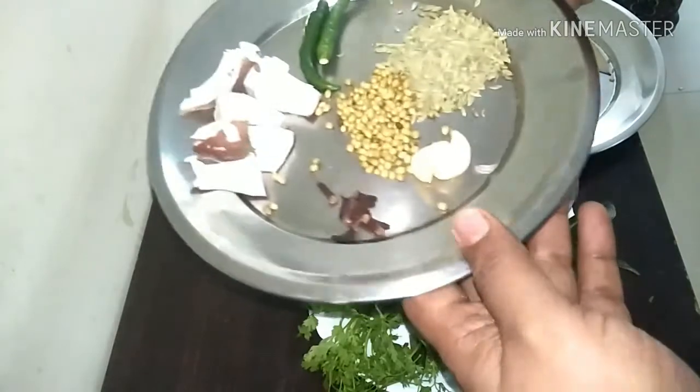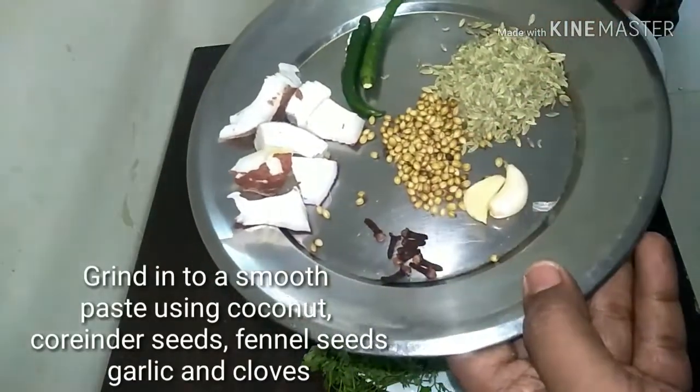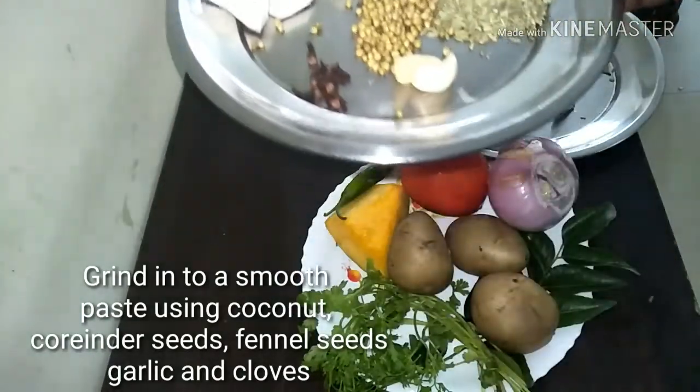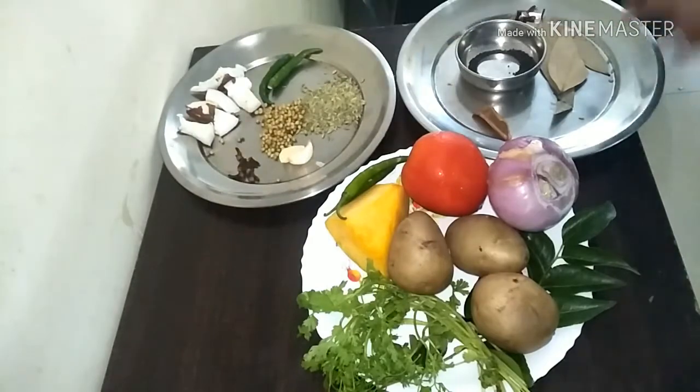We are going to grind this and use it at a later stage: coconut, fennel seeds, coriander seeds, green chilli, some cloves and garlic.